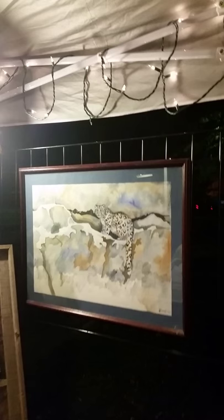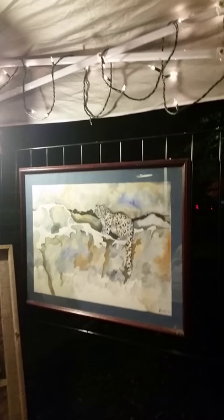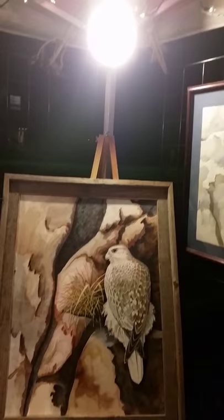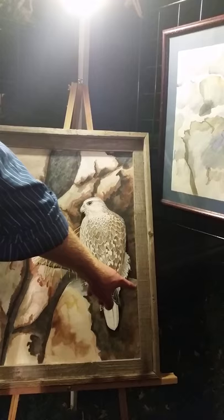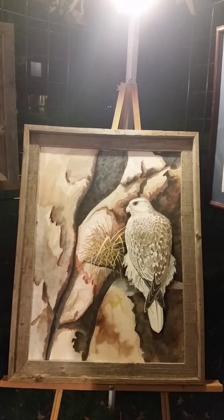The next one is a snow leopard, a basic watercolor, and the next one is a Gyrfalcon — the biggest falcon in the world. This is a watercolor but there's no glass, and it's a three-dimensional piece: the falcon is cut out on a piece of foam board glued over a rock which is also cut out on foam board, so there are three actual three-dimensional layers to it — a different style I thought I'd experiment with.